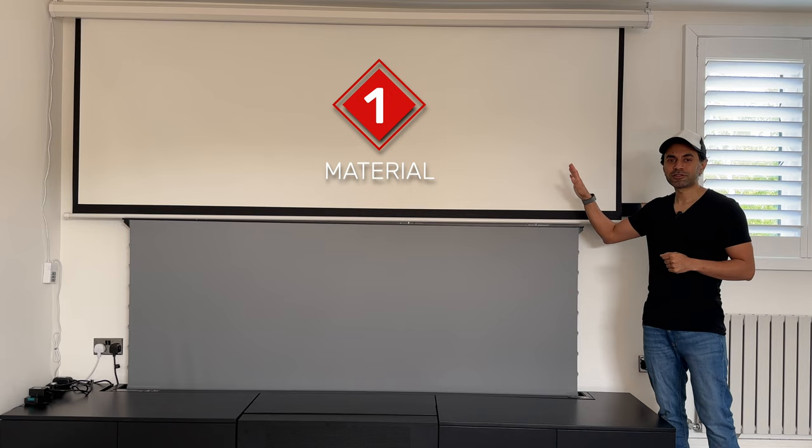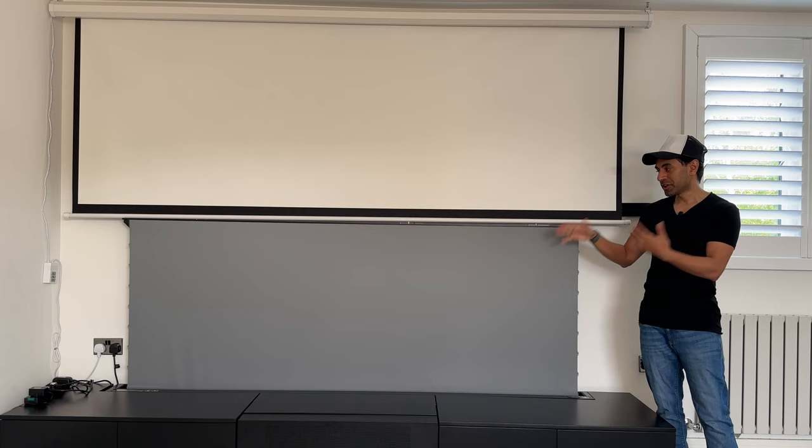When you go on the market to buy a screen for your laser projector, there are two different types of categories to look out for. The first one is material. A matte white basic material fabric is probably not going to be the most ideal situation, whereas a very high-quality ambient light rejecting screen is going to be very beneficial to get the brightest, most vivid experience from your laser projector.